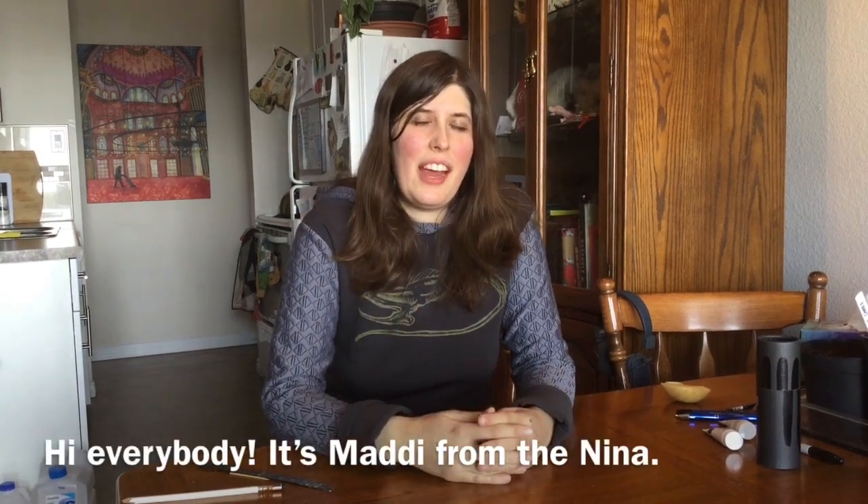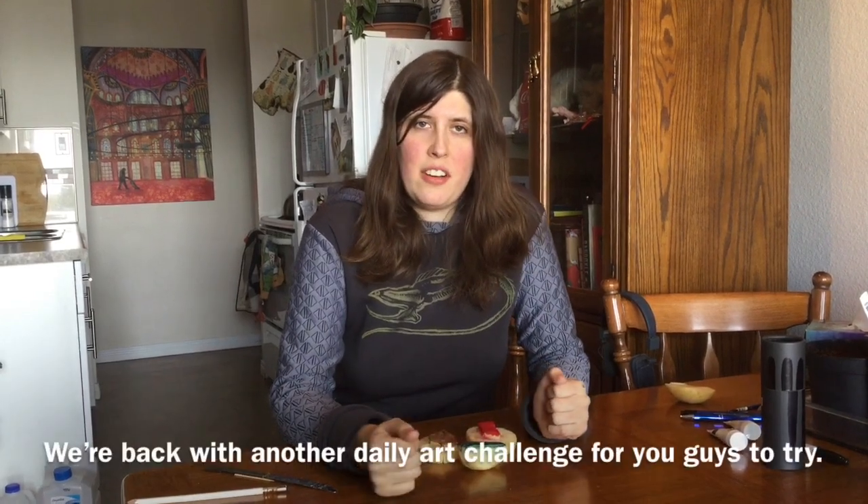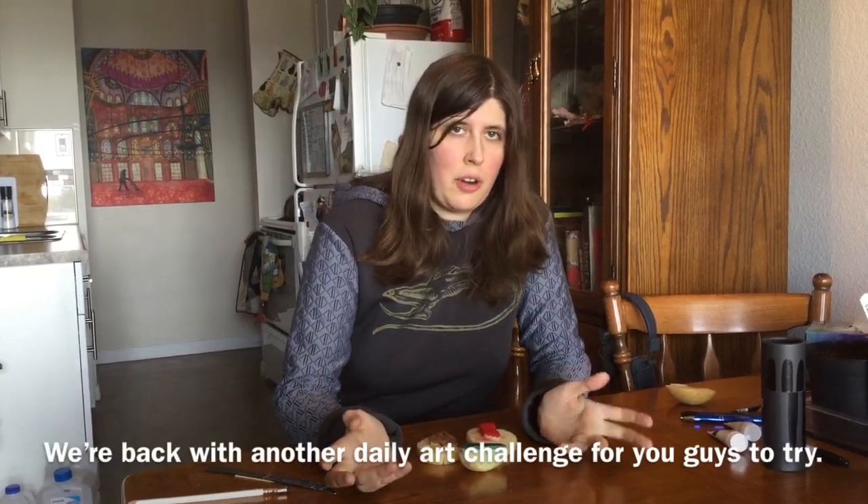Hi everybody, it's Maddie from the Nina. I hope you guys are doing well and staying healthy. We're back with another daily art challenge for you guys to try.